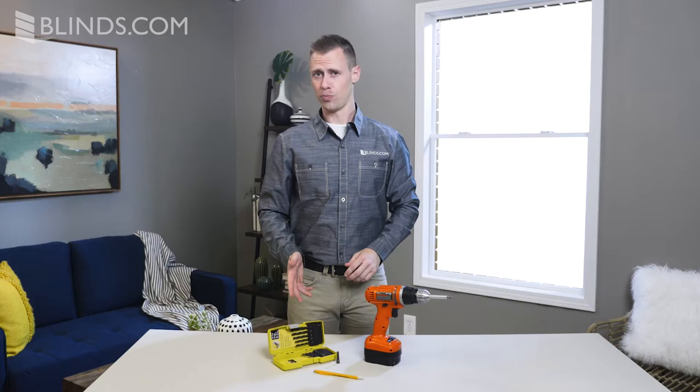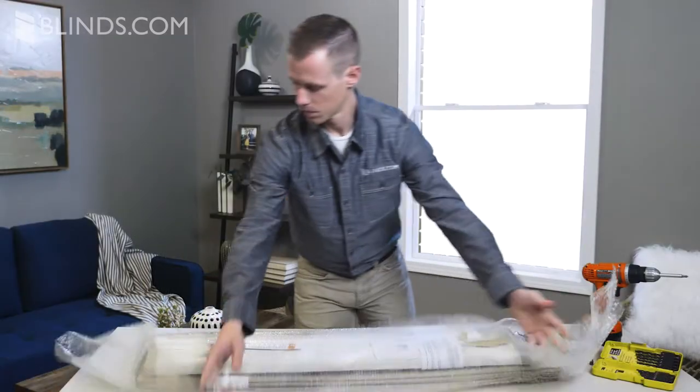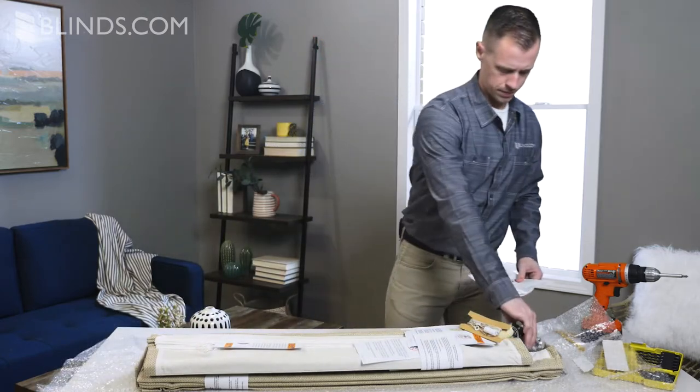For easiest installation, a cordless screwdriver, drill bits, and a pencil are all you'll need. Before starting, carefully unpack your shades and mounting hardware. Check the printed instructions included with your product to familiarize yourself with the contents of your box.